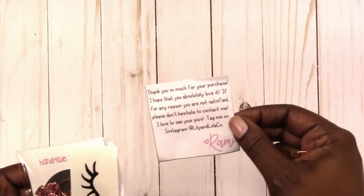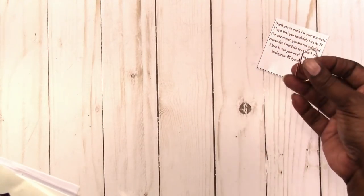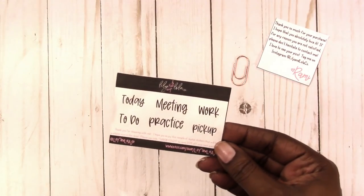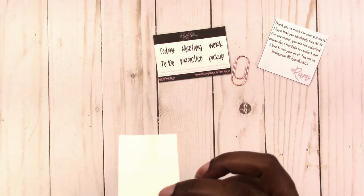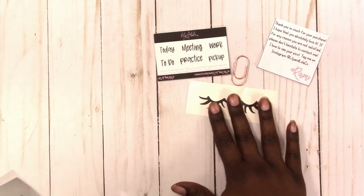This is something that I ordered from an Etsy shop, Lily and Lola Co. I got the clip — I had this in my pouch for a while to come in and share. These were a couple of freebie stickers that came with it, like her business card style freebie. It's lashes, I think this is vinyl — I thought that was really nice to include as a freebie.